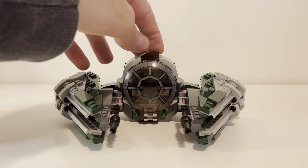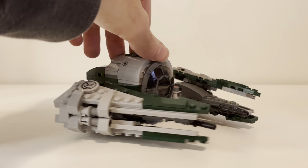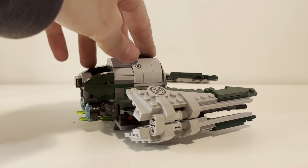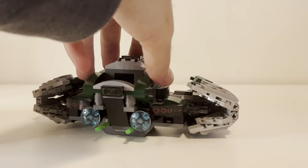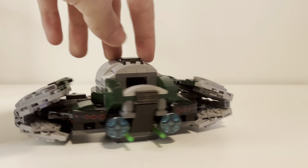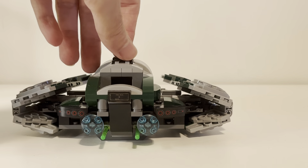Yoda's is interesting — it's smaller than the normal version because Yoda is a smaller character, so it kind of makes sense. This does have a bit of stickers; anywhere you see a decoration is a sticker. There should be two here, two here, two in the engines — about six stickers total. Not too bad.